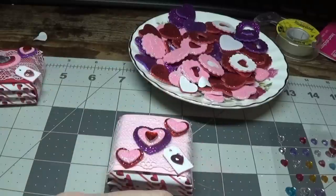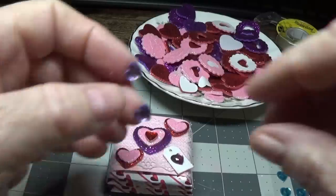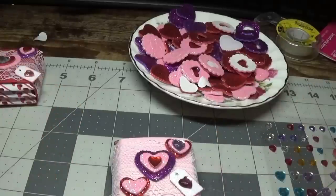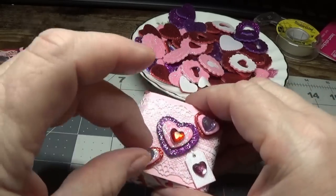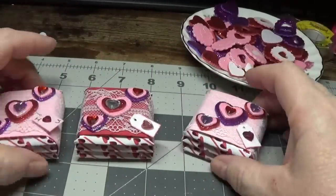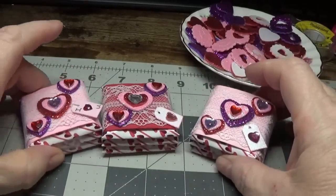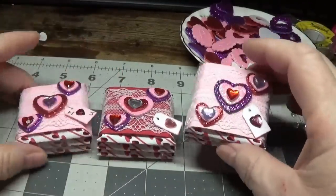I'm going to put a couple of rhinestones here, and I think I'm going to go for the purple ones. So I think this turned out pretty cute and they're nice and sturdy. That way you can give a little thinking-of-you Valentine to just about everybody that you want to. One thing that I love to do is make up little tiny things like this and pass them out to different people, and I have an idea as to who I want to pass these out to.